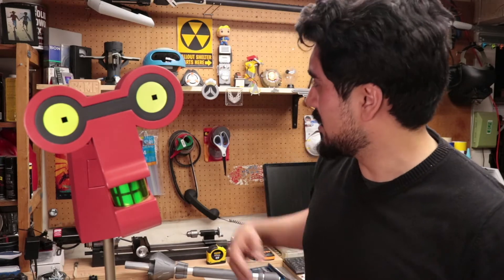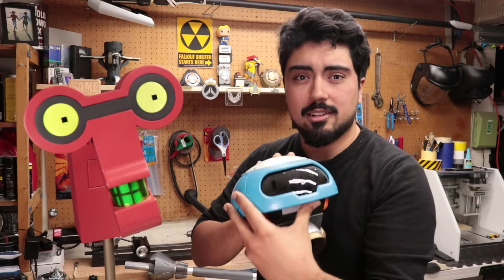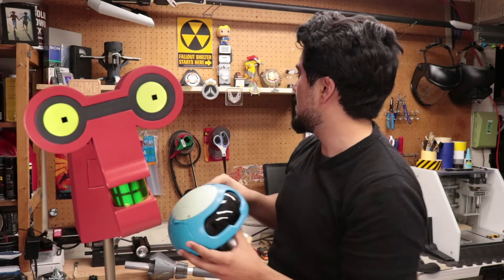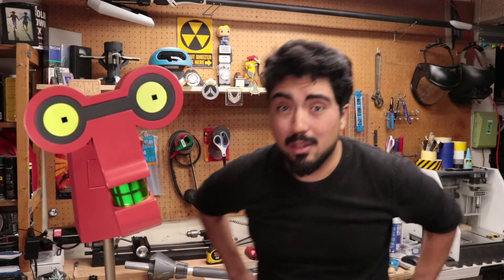They're actually the exact models that I used in Snowball — literally the same modules — because they're expensive and I'm not gonna buy more, but they're really cool.